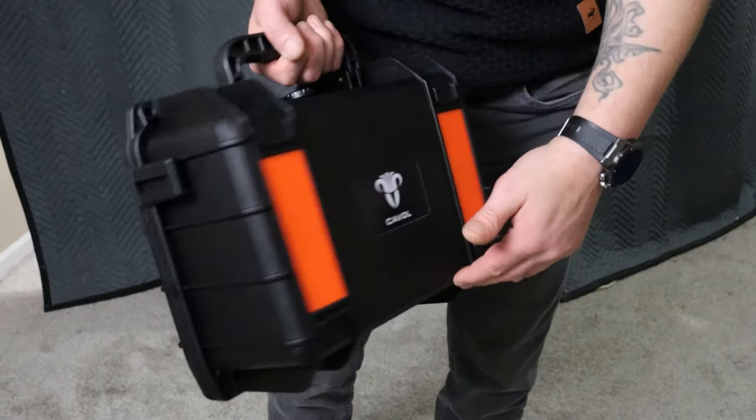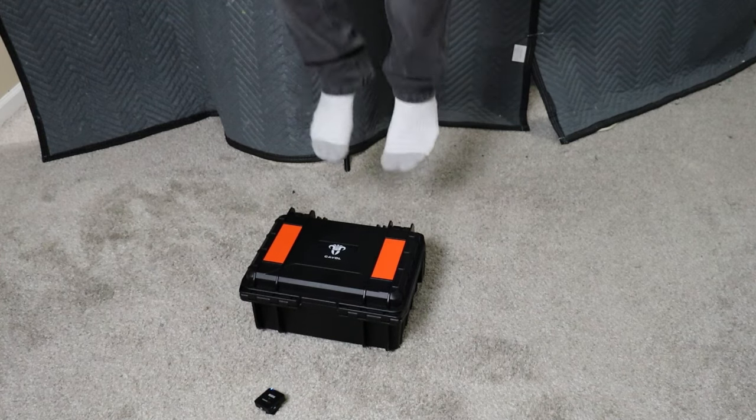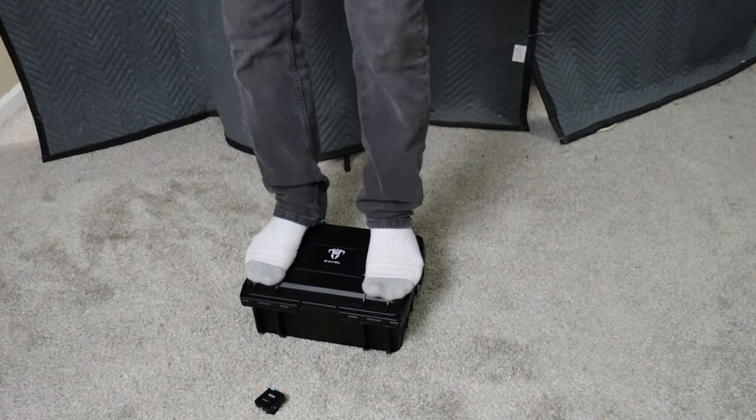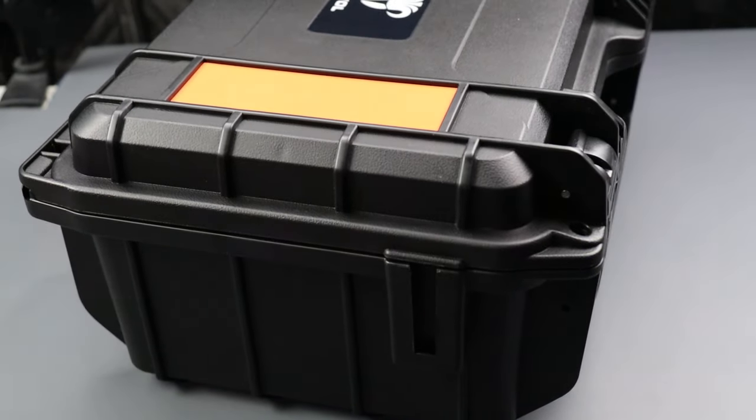We have a really awesome new knife case from Caval Knives, and this has got to be the most affordable, best quality case I've ever seen. Usually these are much, much more expensive.